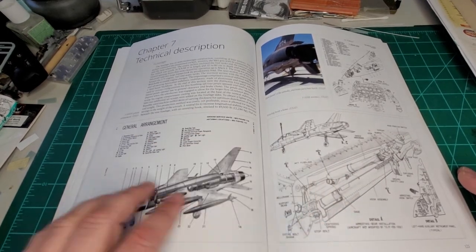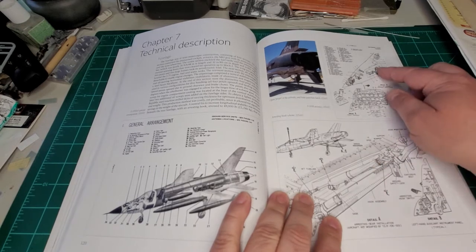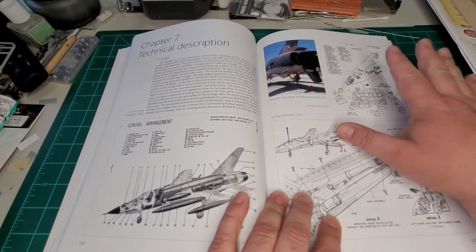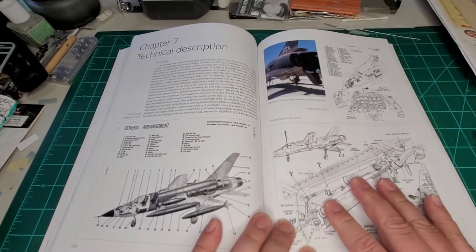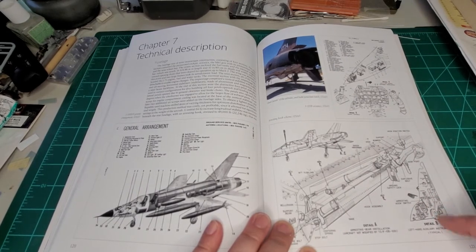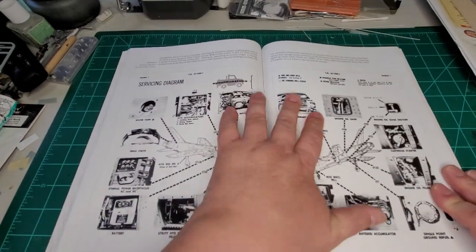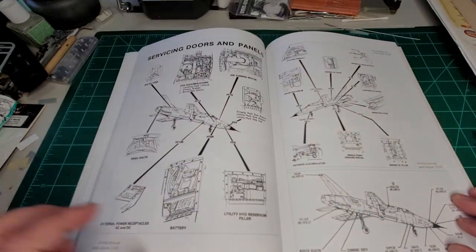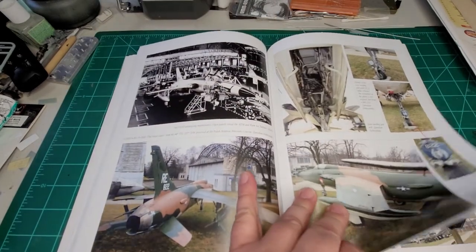Technical description: there are your parts, there's your cutaway view of the F-105. Here we get into the technical description — there's your instrument panel, lots of numbers, all your bits labeled. There's what appears to be the arresting hook and the panel that deals with your arresting hook. Then we get into the service diagram, which shows all the different spots that open up on the fuselage. And then we have a bit of a walk-around.